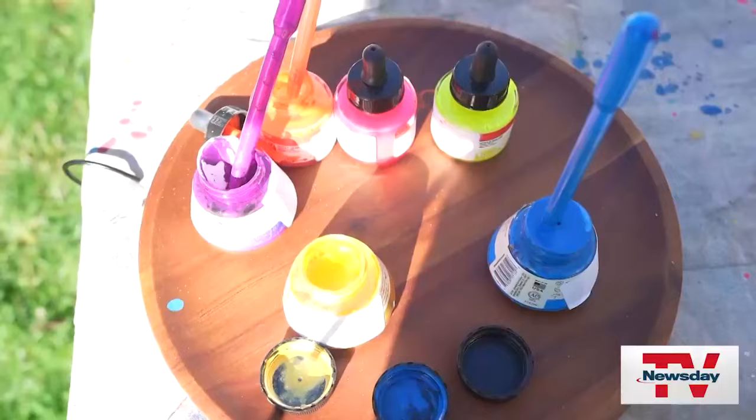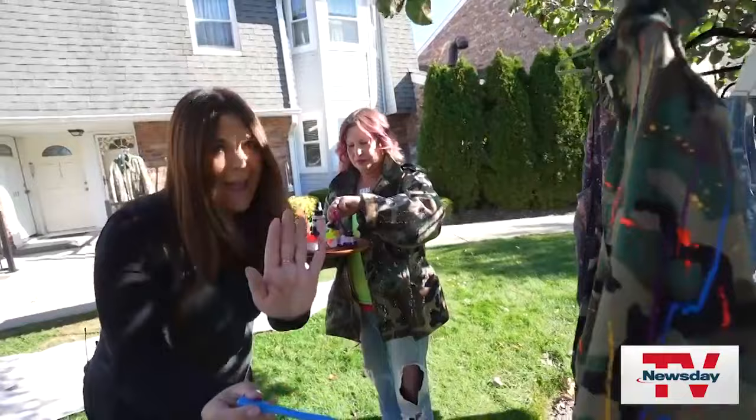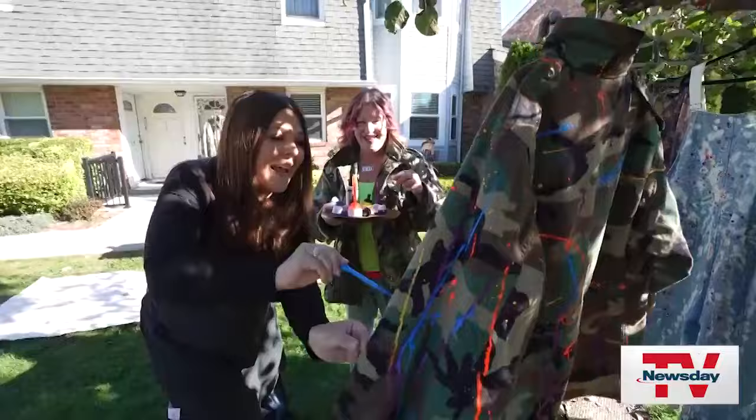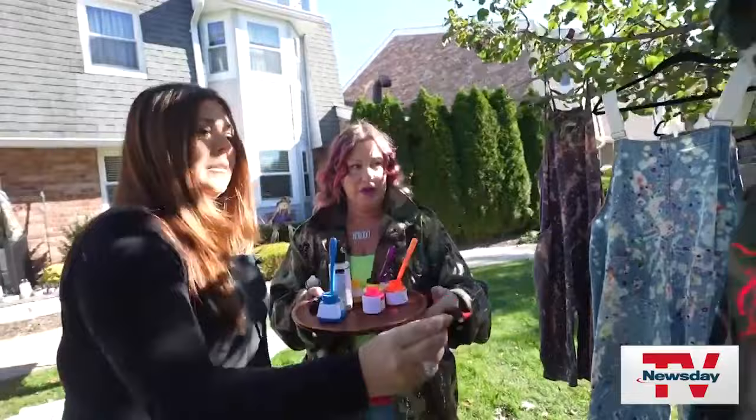You're gonna use aggression — there's no right, there's no wrong. Stand back, don't come between my pipette and my masterpiece over here! Eileen can help you make your own, or if you don't want to get messy, you can purchase the unique pieces she creates.